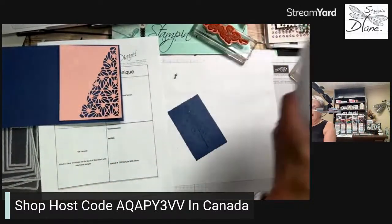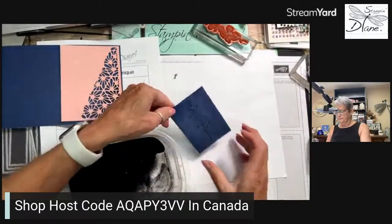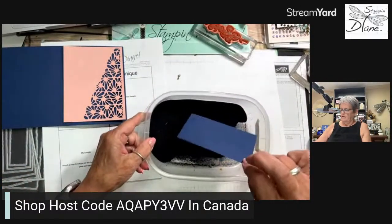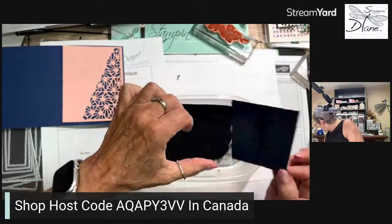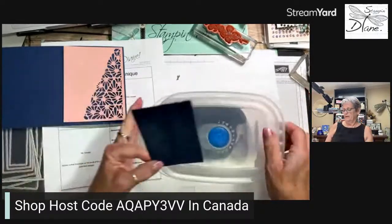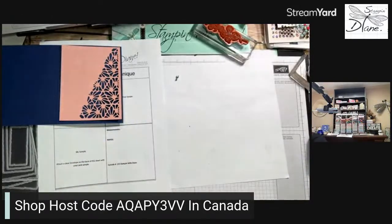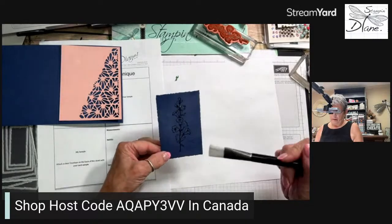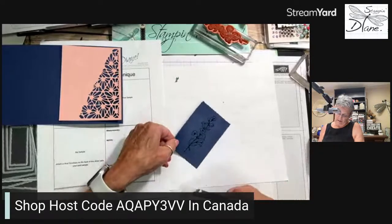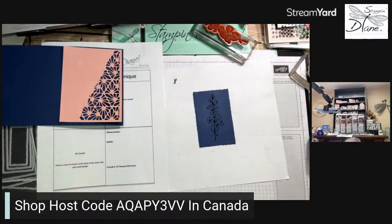Now I'm using black embossing powder, coming in with that, putting a lid on the container, and grabbing the brush from the embossing kit. Didn't quite line that up perfectly but it'll be okay. Then I'm going to heat set this.